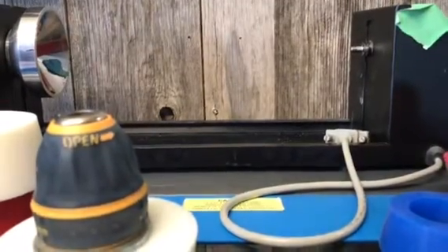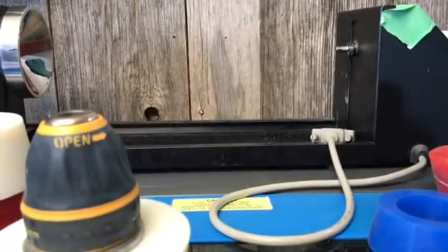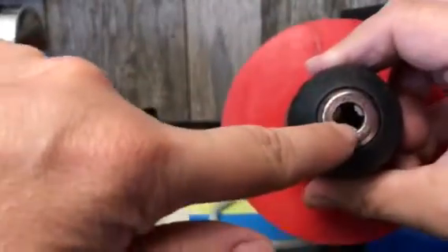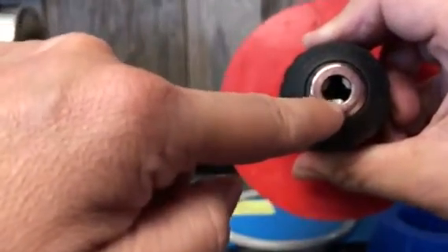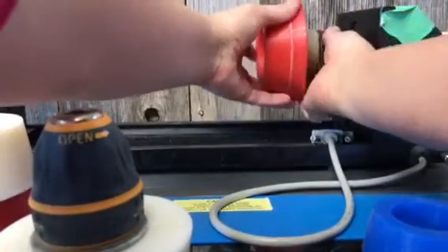And then that pops right off. You'll notice there's a flat spot on the part there. That is where the set screw goes so that it won't spin around. And that's also where you're wanting to put the little notches on your drill chuck.